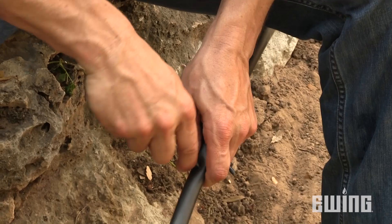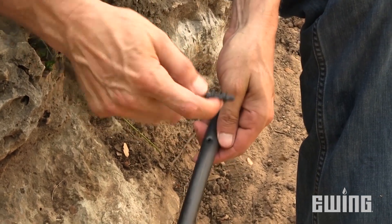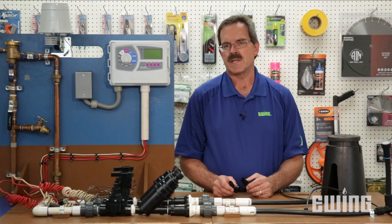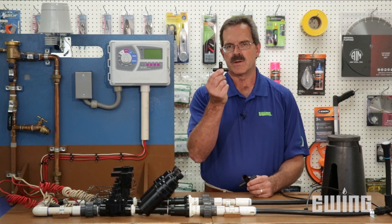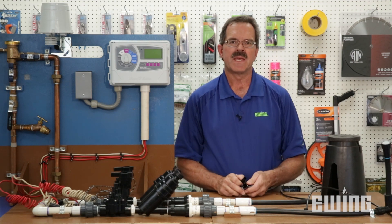In most residential applications we use half-inch poly and quarter-inch spaghetti tubing. Poly tubing is very flexible and easy to work with. This allows you to connect right into the half-inch poly wherever you need to, to run spaghetti tubing up to each individual plant. Part of the beauty of working with poly tubing is the fittings that we use.